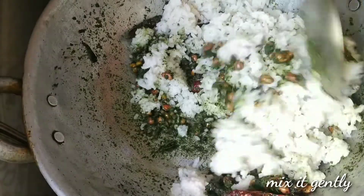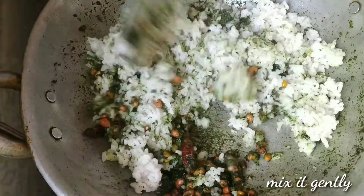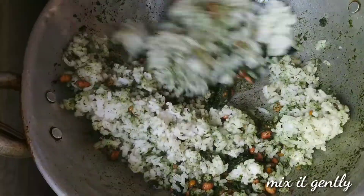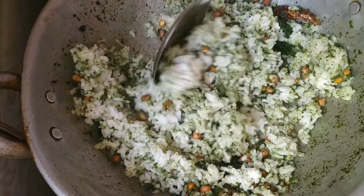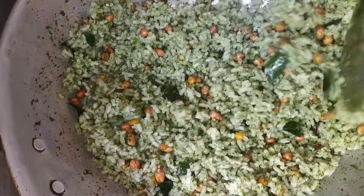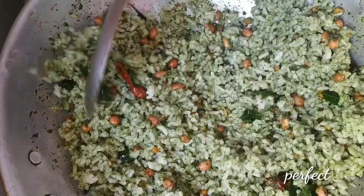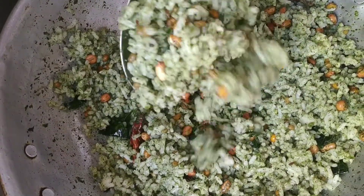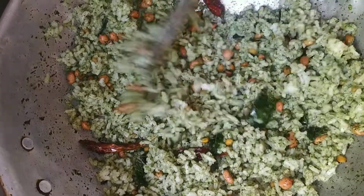Mix this well. Make it easy to get regular rice without polishing. Add the rice and mix it well. Mix it well the same way.